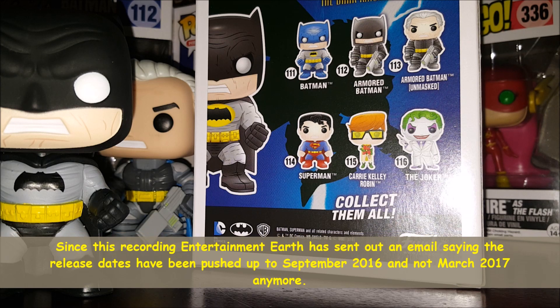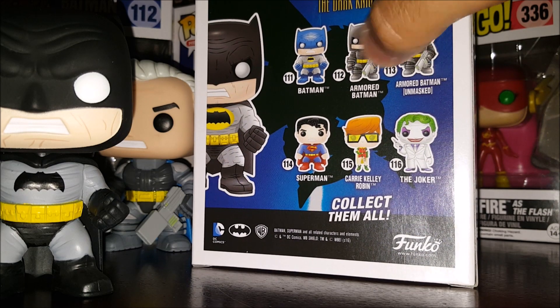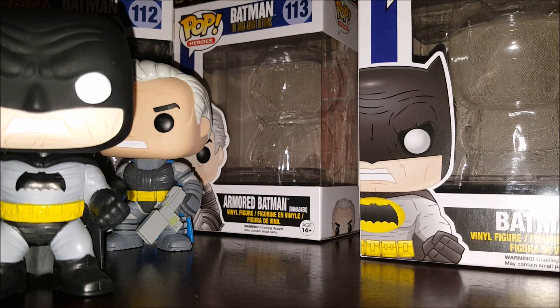The back of the box shows you other Pops in the series — you can see the Joker, Carrie Kelly as Robin, Superman, and then the Batman Pops up top, minus the black Batman which is number 117. The three on the bottom I think are coming out later this year.